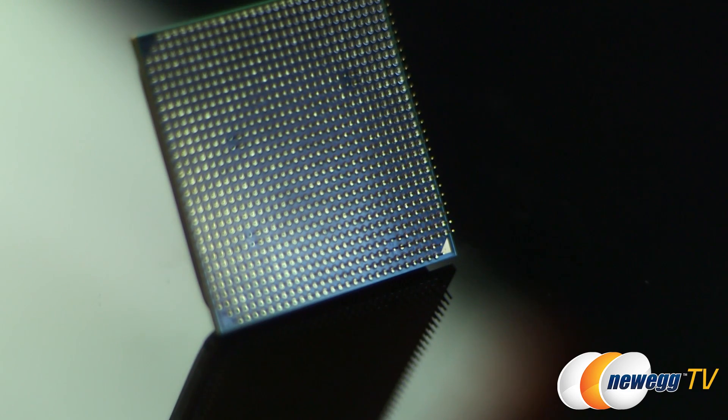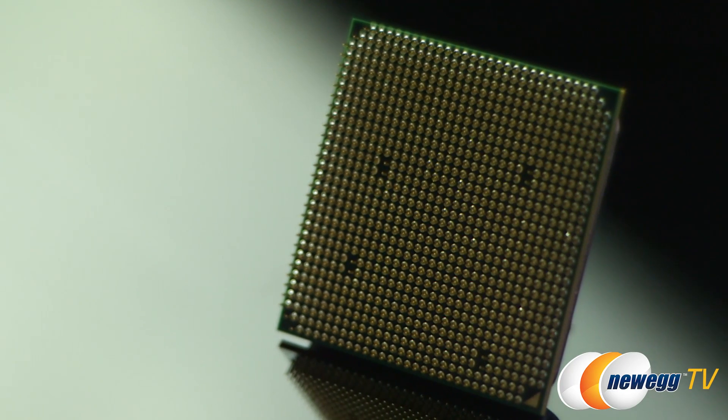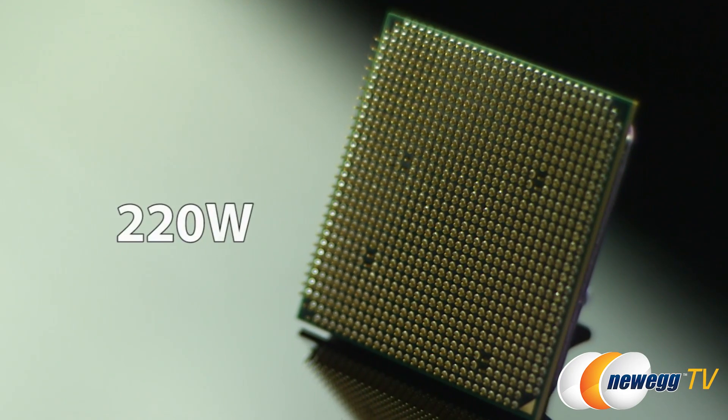It used to be that you could only get the FX 9590 inside of a pre-built rig, and that was for a really good reason. This thing runs really hot, takes 220 watts of power consumption. It's very fast, but it requires a specific build around it. But now AMD has given you the tools to set up your own rig.